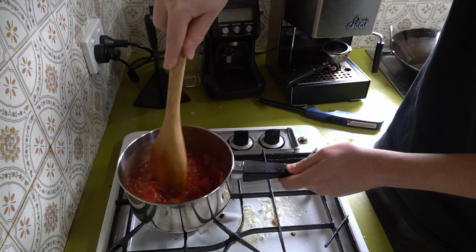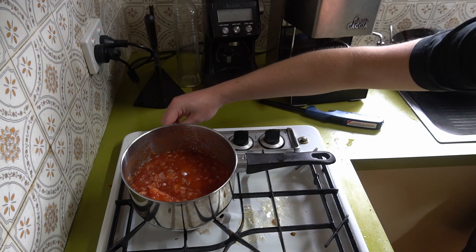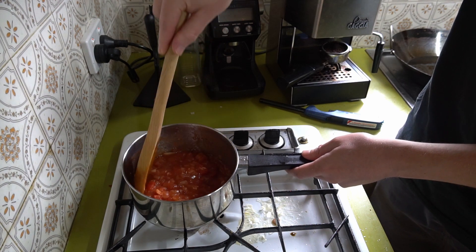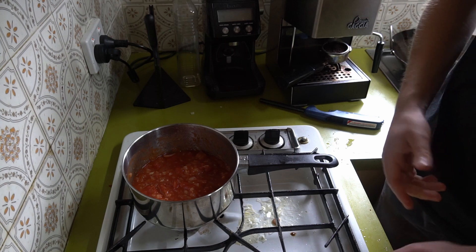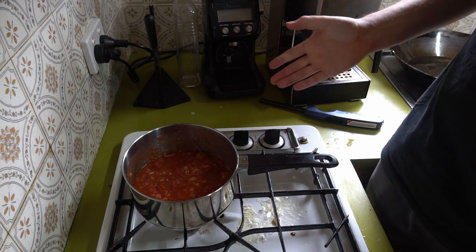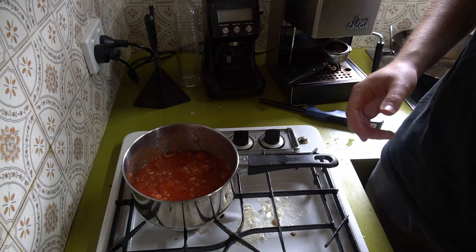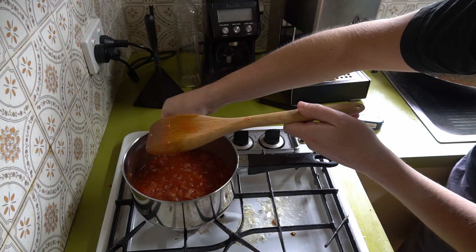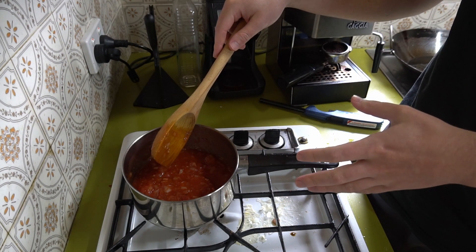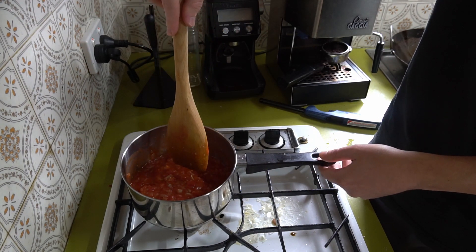Parmesan sauce often has a little bit of sweetness to it. Get that up to a bubbling, then turn it down to a simmer and just keep it simmering until you get to a desired consistency — the recipe says about 30 to 40 minutes. If you don't want it to be a chunky mixture, you can grab a stick mixer or chuck it into a blender and get it nice and smooth. If you're like me and you don't want to wash another dish, then just leave it in this chunky form — it just depends on what texture you are after.